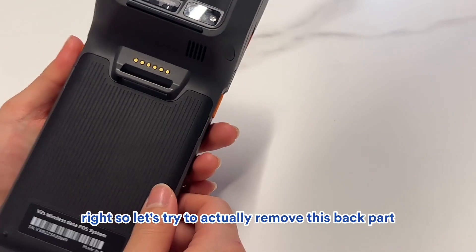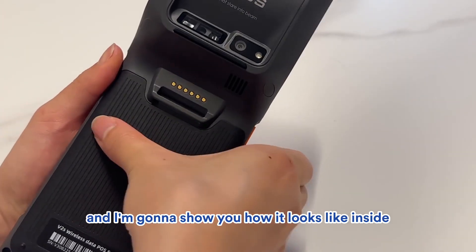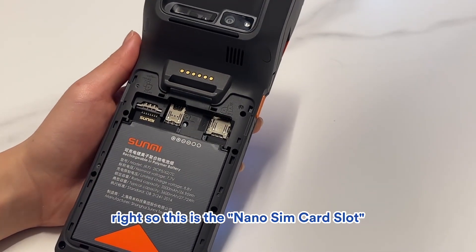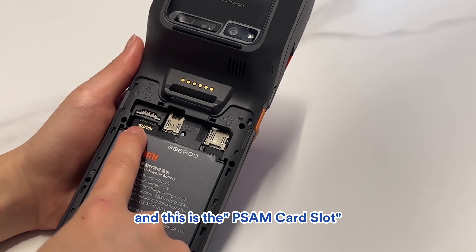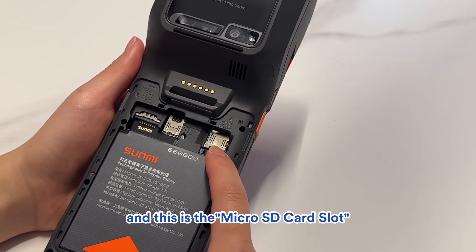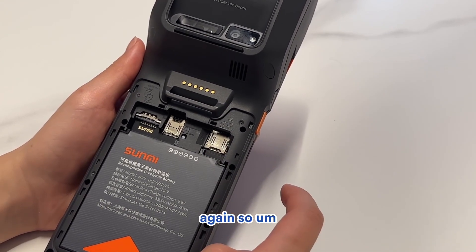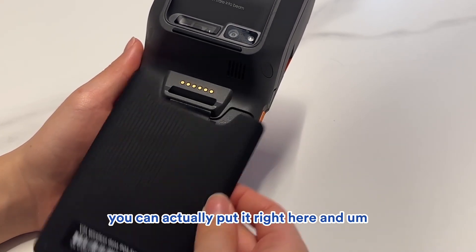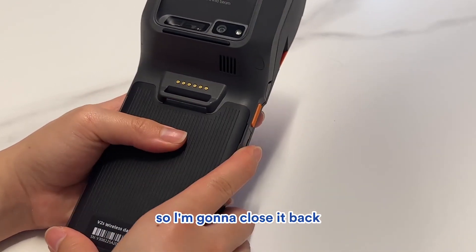Let's remove the back part and I'll show you how it looks inside. Just push it a little and it will open. This is the nano SIM card slot and this is the PSAM card slot, which is optional. And this is the micro SD card slot or nano SIM card slot again. For EasyStore, you don't really need to have a SIM card.